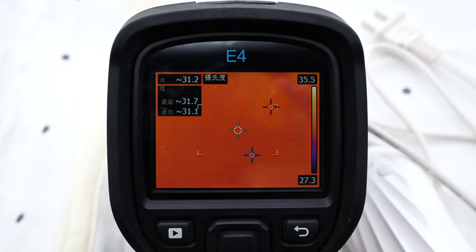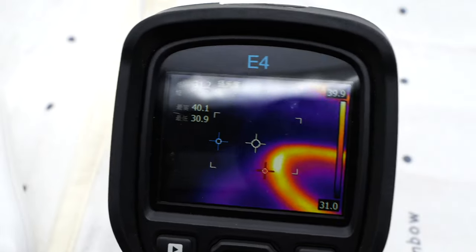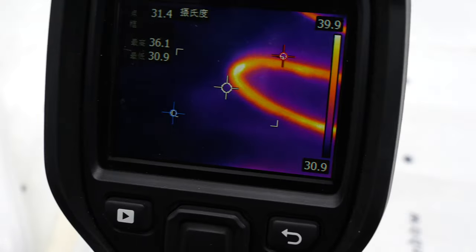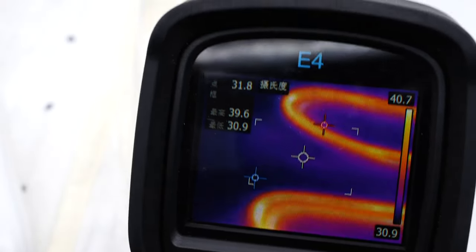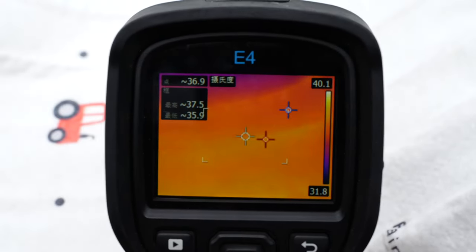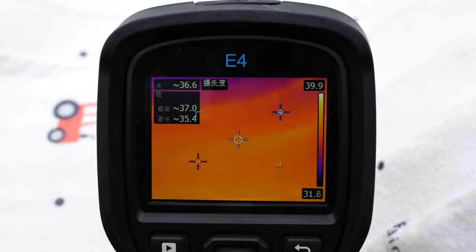The infrared camera shows the ambient temperature is about 31.7 degrees Celsius. After plugging it into a wall outlet and setting the temperature to the highest, after about one minute, the maximum temperature of the heating wire is about 41 degrees Celsius. After 10 minutes, the heat has spread to the whole blanket, and the temperature is around 37 degrees Celsius.